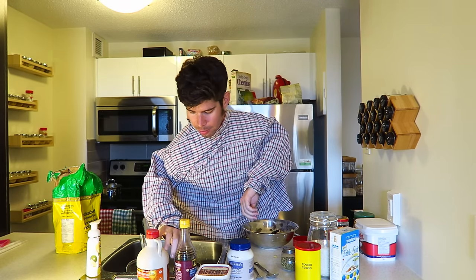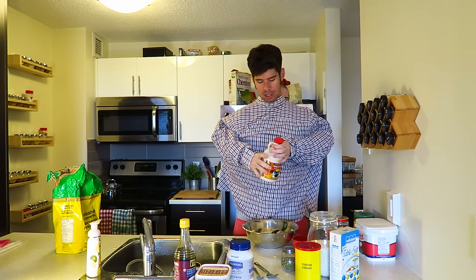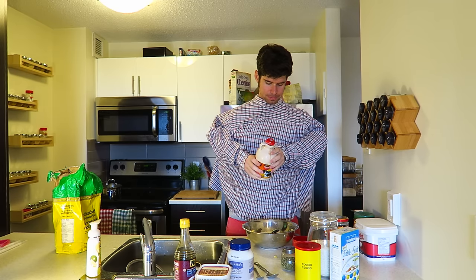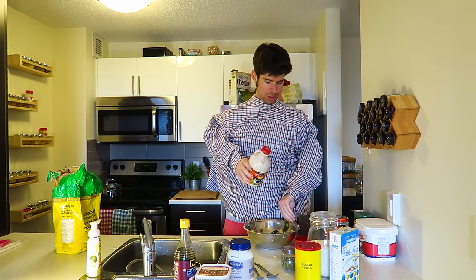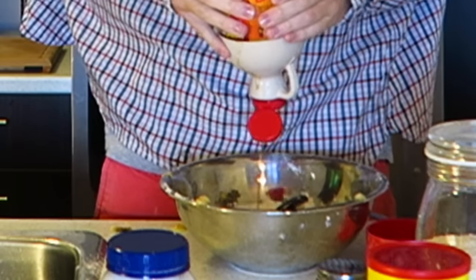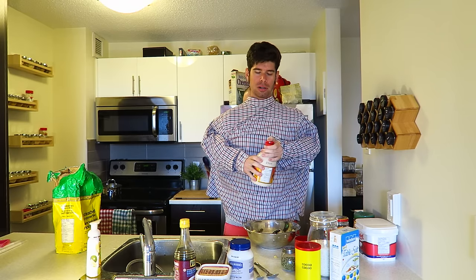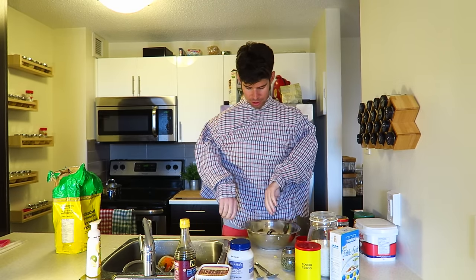So we're going to start with the maple syrup because I'm Canadian. Maple syrup is right there. Because we're Canadian, we won't even wait until after when we're eating it to put maple syrup — we'll just put it right in the recipe. Those are the best pancakes where you just put everything right in. Perfect, that's a good amount — about a tablespoon and a half.